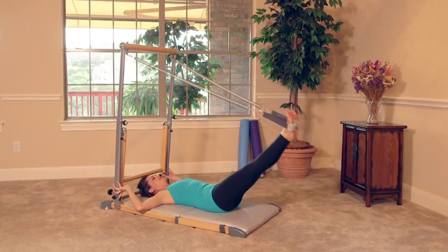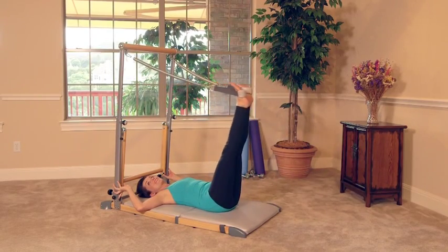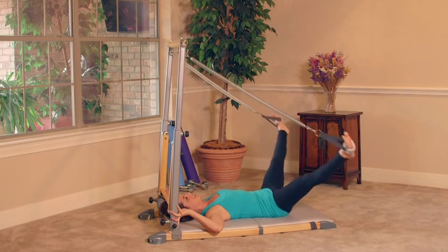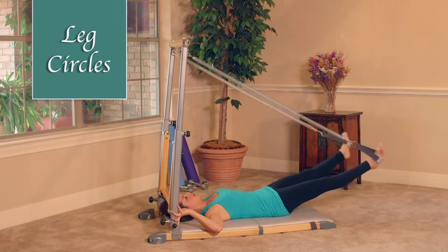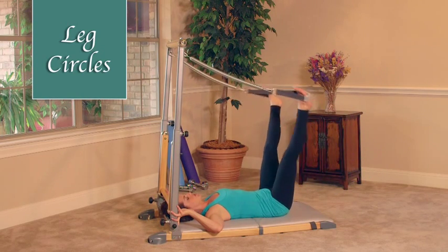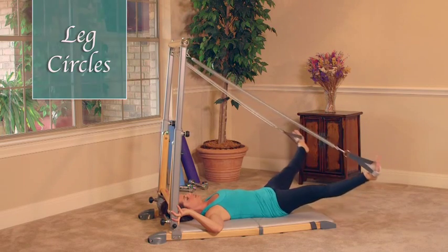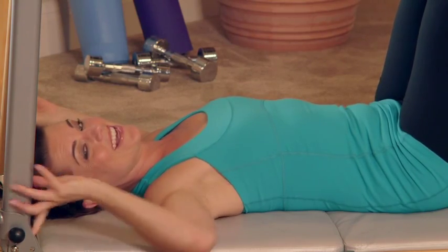Let's switch it now — take it down and then open up. You definitely feel that, right? Completely different muscles working when you reverse the direction. Take it down, pull your belly in, legs are strong. Do one more in this direction — squeeze and release. Leg circles — this feels great.